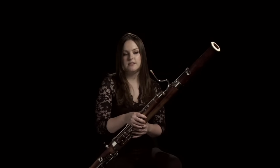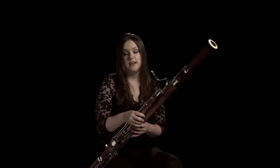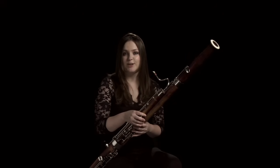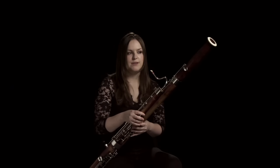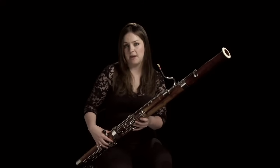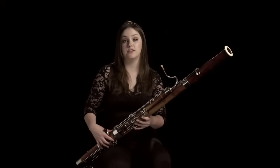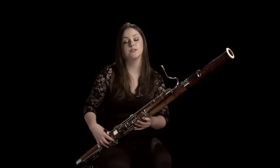Early bassoon parts quite often were doubling the cellos or the double basses to play the bass lines, and you very rarely got a good tune — but as time has gone on, more composers have given it a much more leading role. For example, Stravinsky starting the Rite of Spring with that very high solo, or Mozart using the bassoon in a lot of arias in his operas. Haydn mainly used the bassoon to double the cellos and basses in playing the bass line under the tunes, and quite often you'll have a lot of repeated notes that you need to make some sense out of.